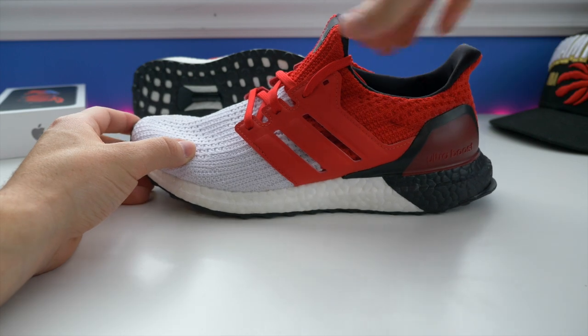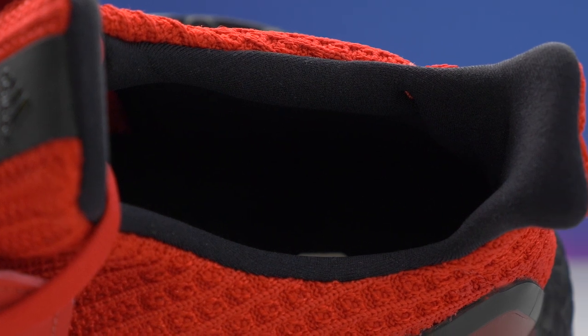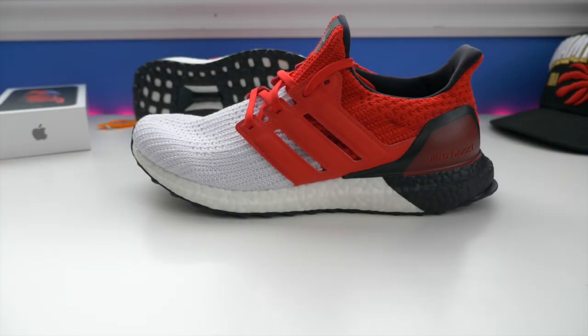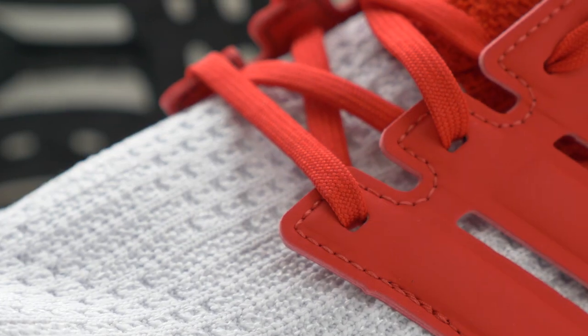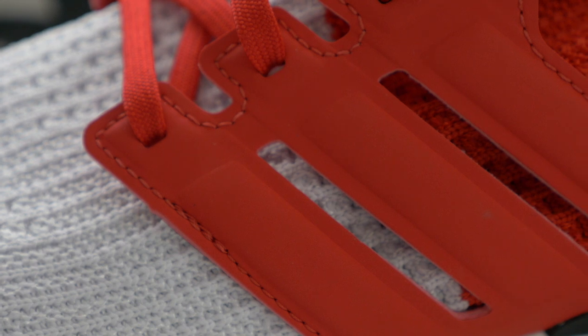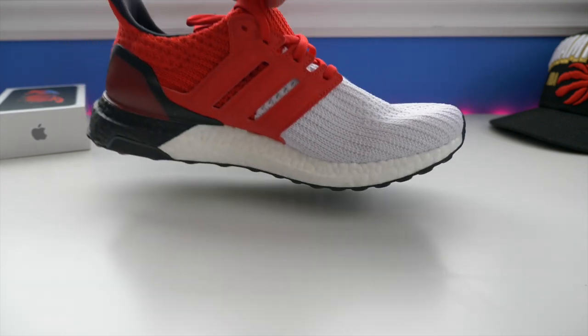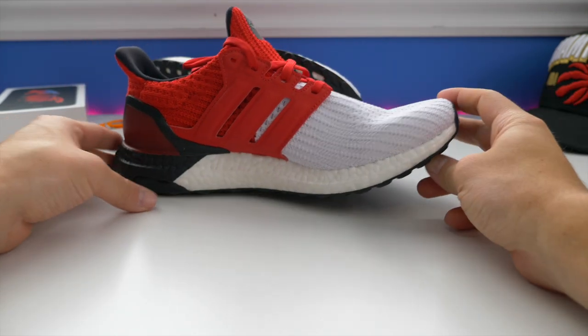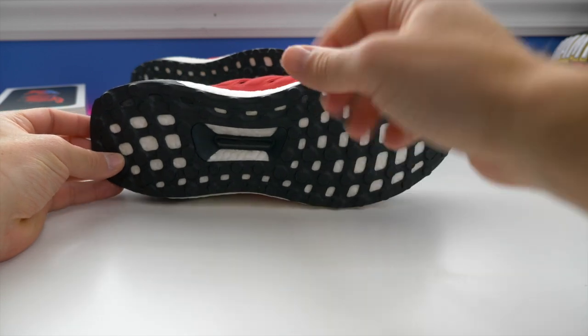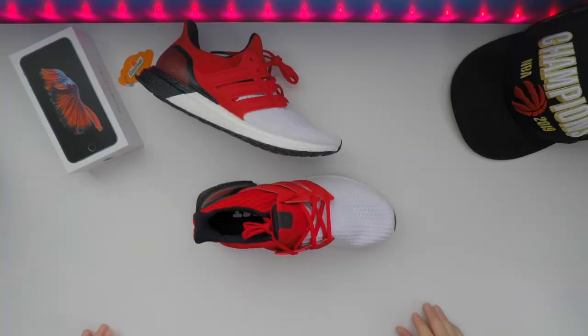Right here, the Ultra Boost Prime Knit upper — this one is a white and red colorway. We have the cage made out of this plasticky material, the heel counter at the back, Boost midsole with the Continental Tire outsole, and the torsion system in the midfoot. We do have a very padded liner — that's basically where the red part of the shoe is. As you get towards the white upper material on the inside, it's exposed Prime Knit, offering breathability, comfort, and flexibility. The colorway is really dope: white and red with a little bit of black towards the heel — almost a nice color-blocking kind of design. On the outsole, Continental Tire with a very unique black webbing on top of the Boost. You sit right on top of the Boost if you remove the sock liner, which is a unique and very comfortable feeling.